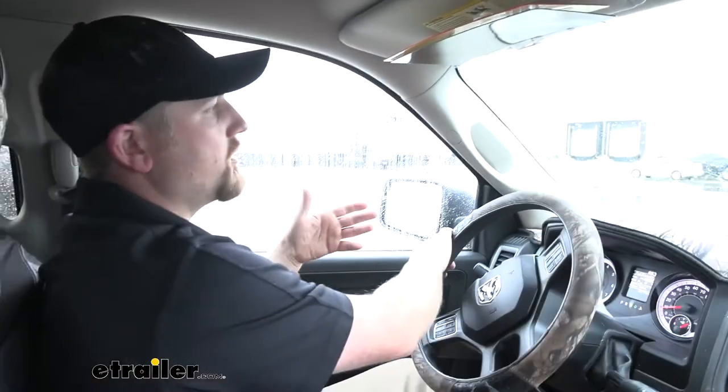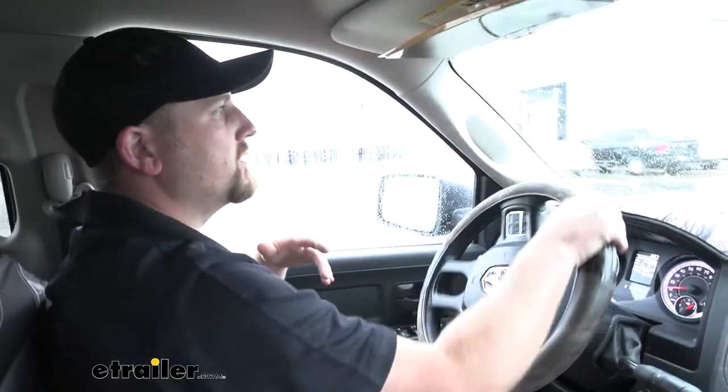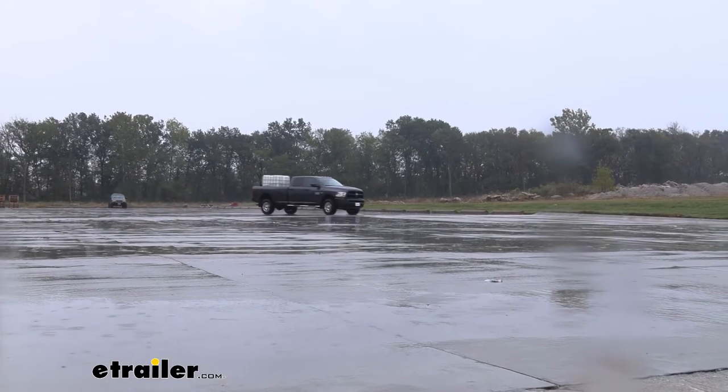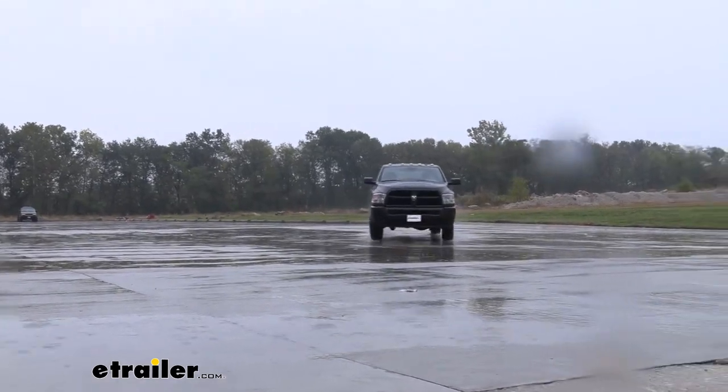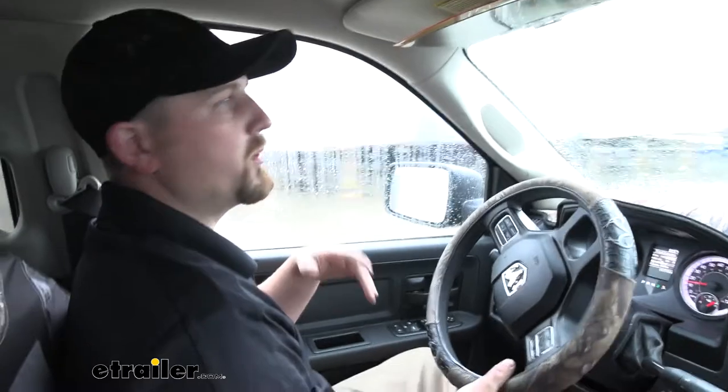Now let's go through our slalom course, do some evasive maneuvering, and see what the difference is. The improvement over the bumps was good, but in my opinion this is where the bags really shine. No body roll at all — much more manageable. The truck doesn't even feel like we have any weight in the bed.